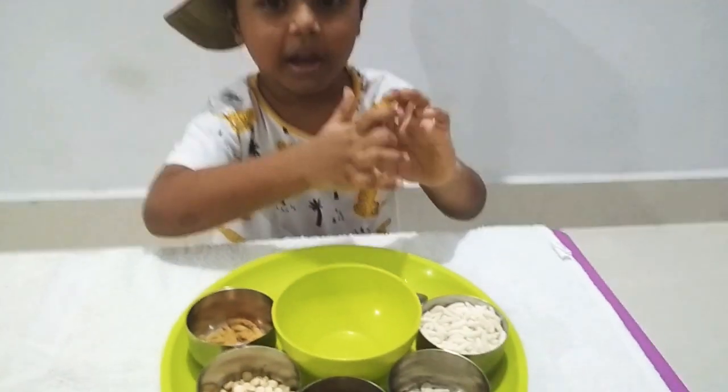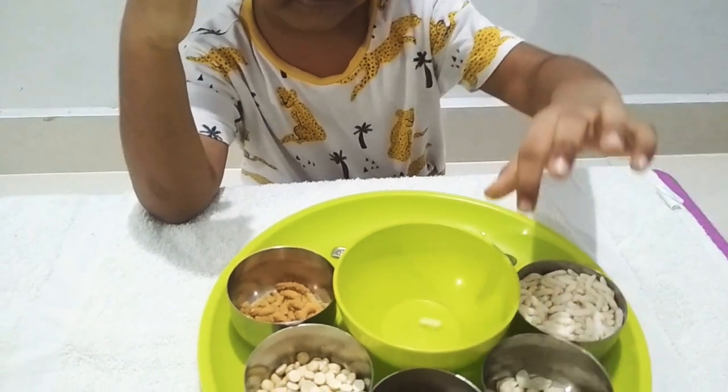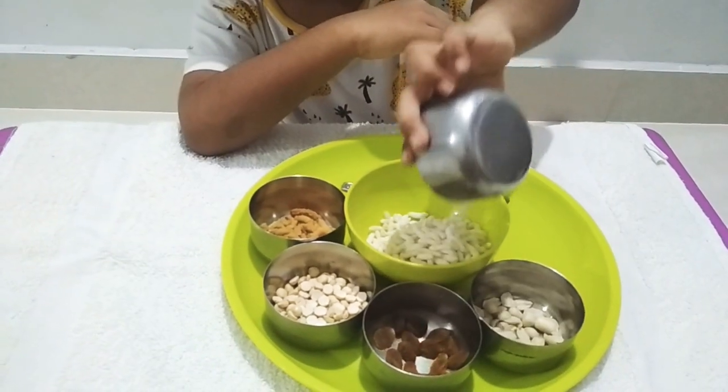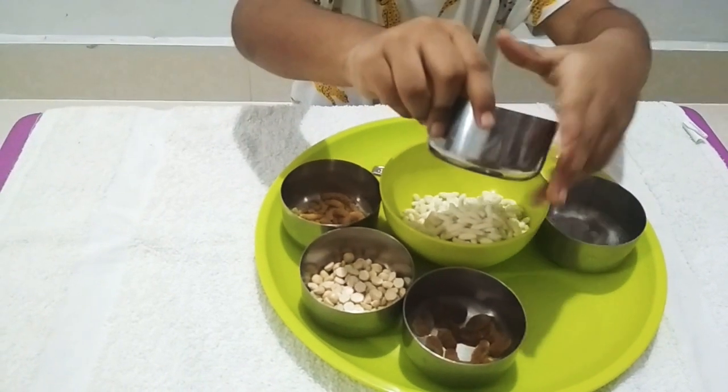First, we need a pasta rice. Keep the bowl clean. We need a grown-up.